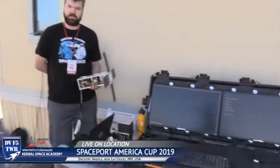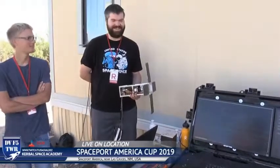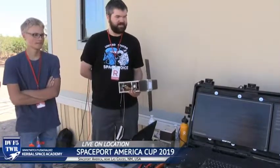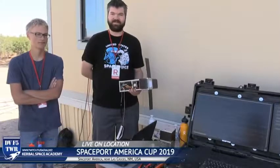Everybody loves your briefcase battle station — it's more of a suitcase battle station. Did they give you any trouble on the airplane checking it in? Pretty easy setup. It's cool that you have the monitors built in — you just shut the whole thing and you're good to go. There must be a bunch of wiring and stuff underneath it.